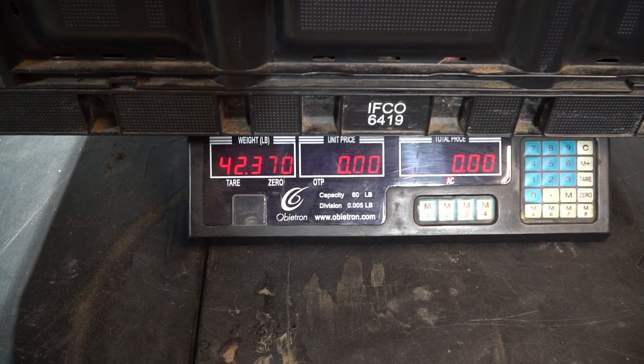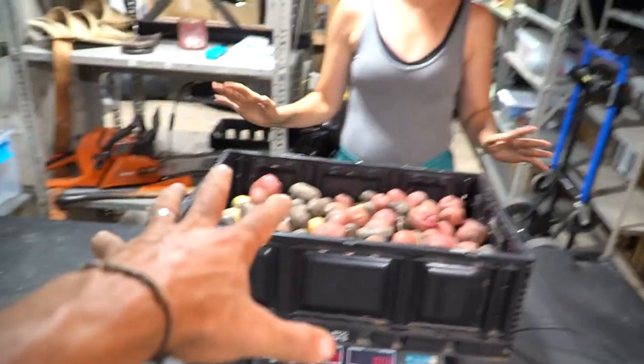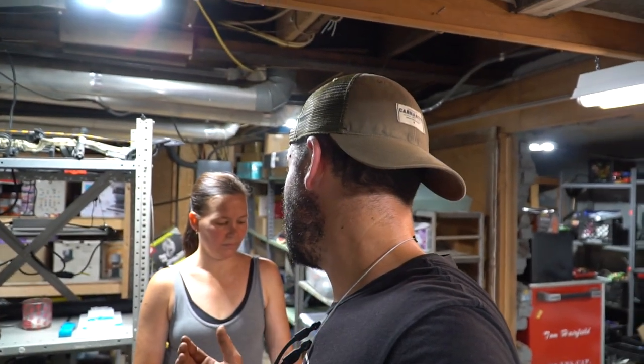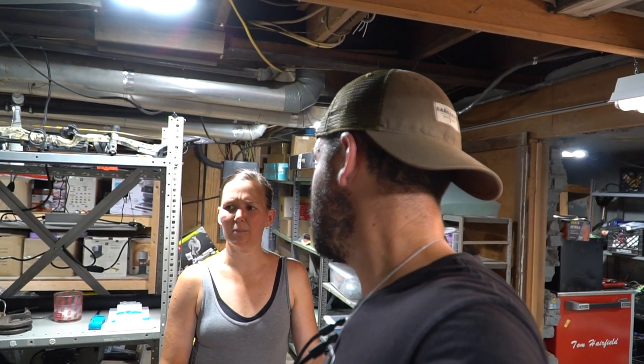All right, let's go with 42. I was closest. So minus the box — 40 pounds of potatoes. We planted 12 rows with four seed potatoes in each row, so that's about 50 plants. 50 small seed potatoes produced 40 pounds of potatoes in 90 days. For our family of seven, that will last us about two months — we use about five pounds a week. Two months of potatoes with just a little bit of work.